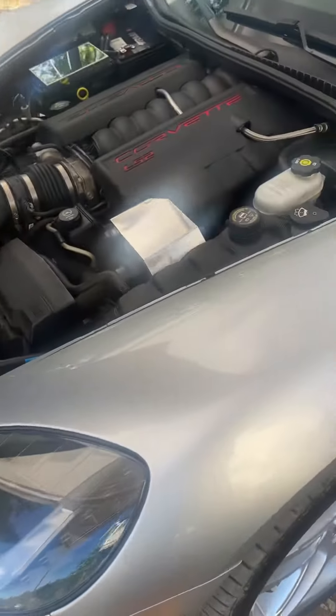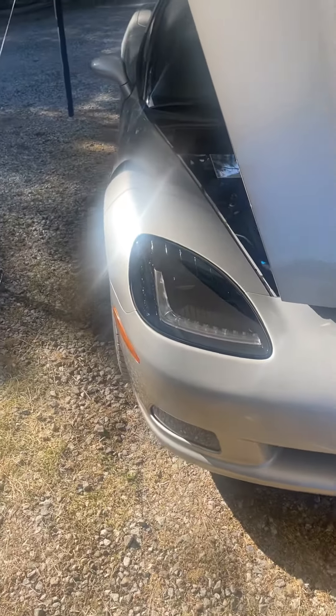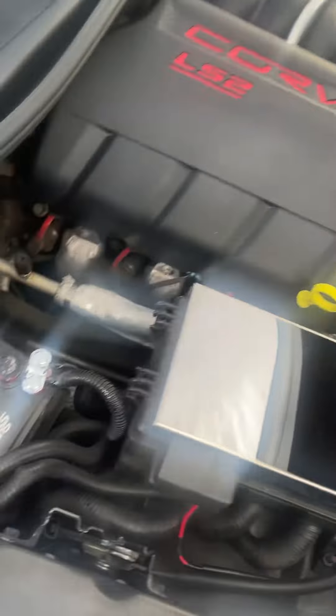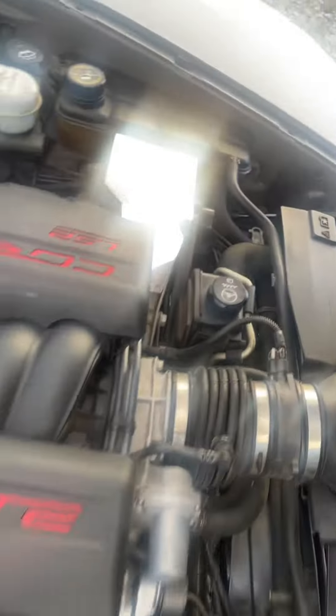This is the 2005 C6 Corvette with C7 headlights, a 6-liter V8, alternator covers, and a chrome fuse box cover. It's been having problems with the morning lights coming on and not starting. Battery cables are getting replaced, and this relay was a little problematic so that got replaced too. These grounds down here were cleaned up, as well as the one on the other side.